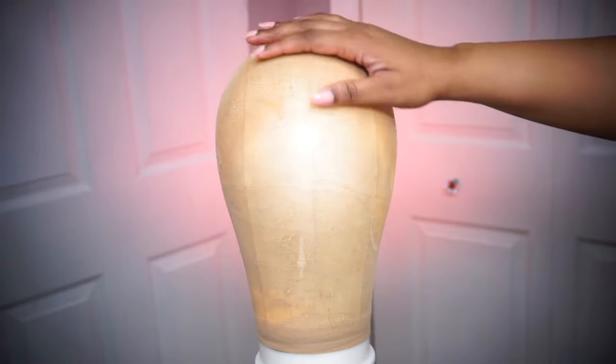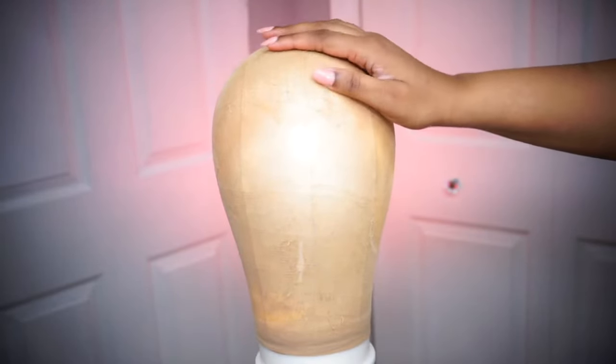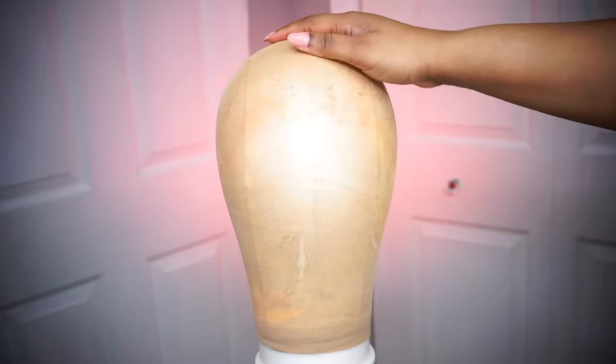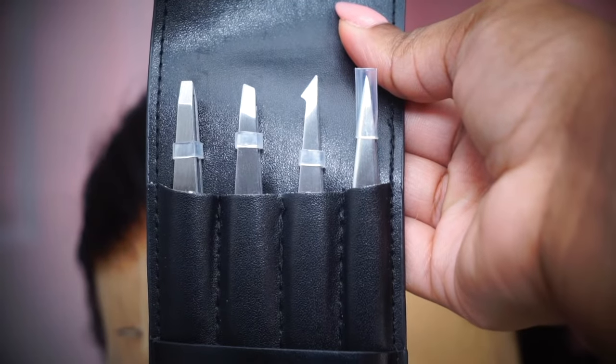You always want to pluck your hair on a canvas so you can see what you're doing. I prefer to pluck my hair on the wig cap because I wear wig caps when I install my wigs. You can also use a white towel as well.